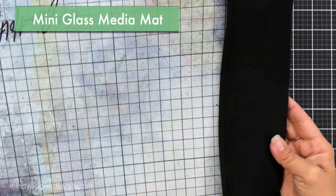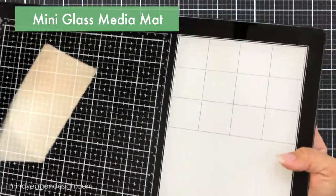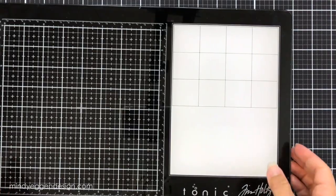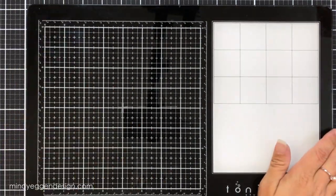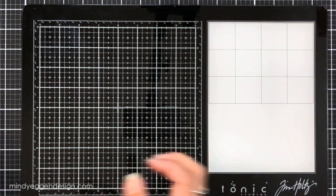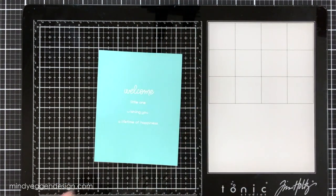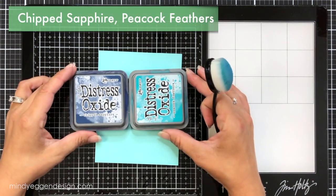I wanted to show you this quickly — this is my Tim Holtz mini glass media mat. Off screen when I'm creating I almost always am on a glass media mat. I don't show it in videos because of the glare and reflection, but I do love it. This is the mini version, which I've been pulling out a lot. I have a very small space and the mini glass media mat is great because I can tuck it away in a corner. That's what I'm going to use today for some ink blending.